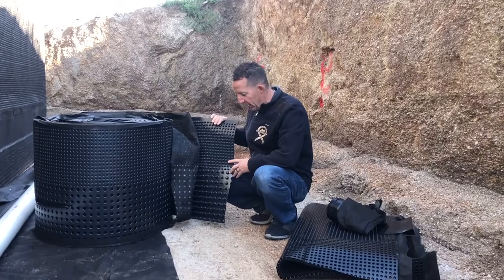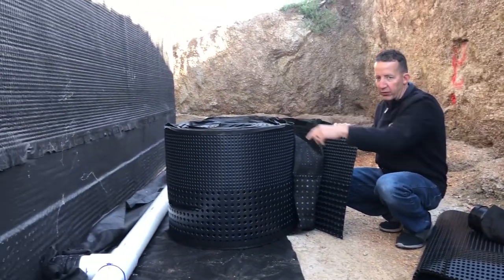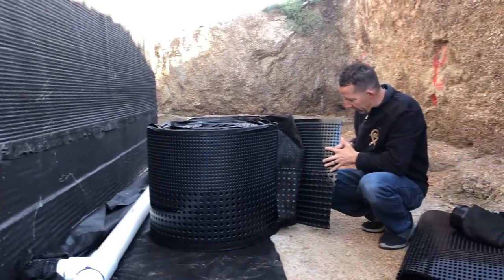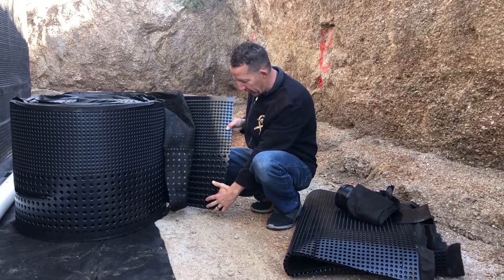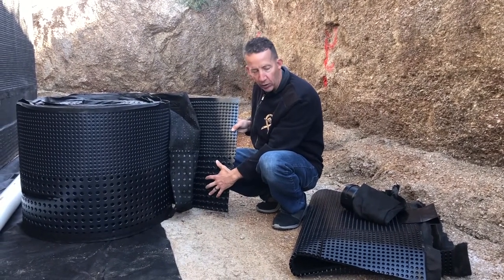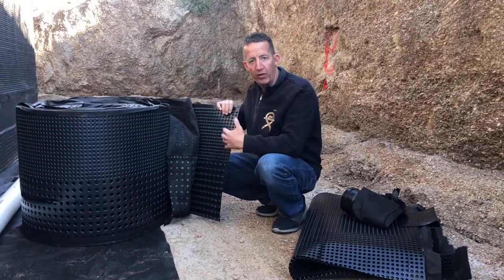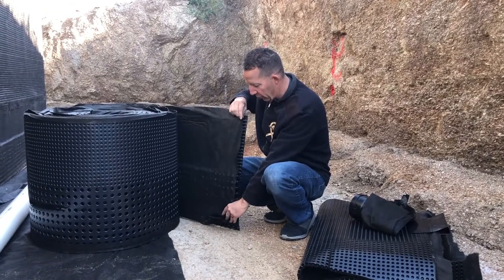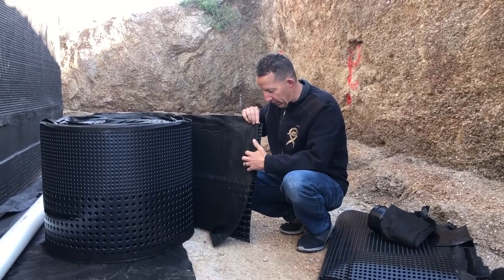I wanted to give you a close-up of this first two-foot section that gets installed — you can see it on the wall there, the first two feet that goes up. What you have here is this dimple mat. You've got the smaller dimples on the top of the mat and then these larger ones on the bottom. I assume it's because that's probably where the most amount of water volume will be coming out of the wall. And it's got this real thick filter fabric over the top of it to prevent any sediment from getting against the dimple mat.